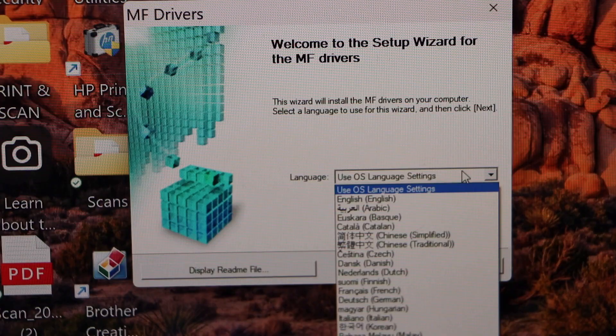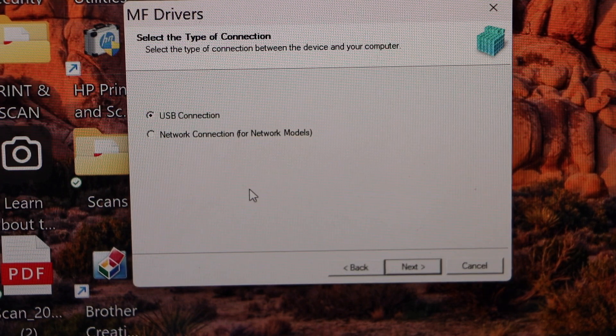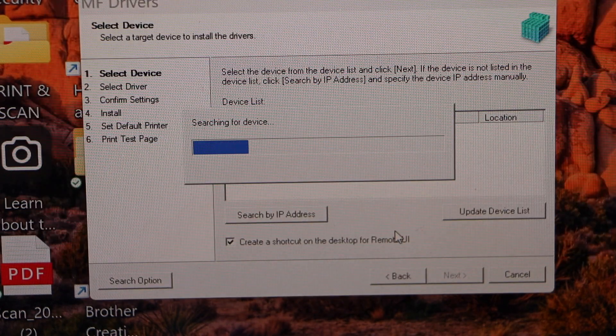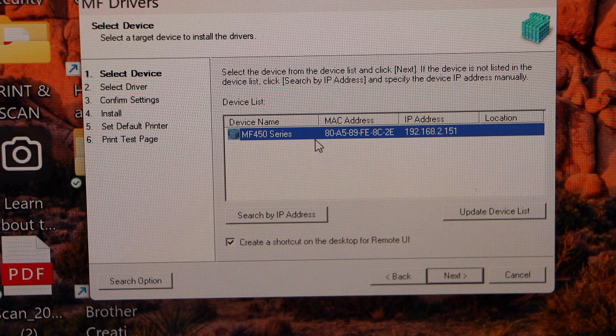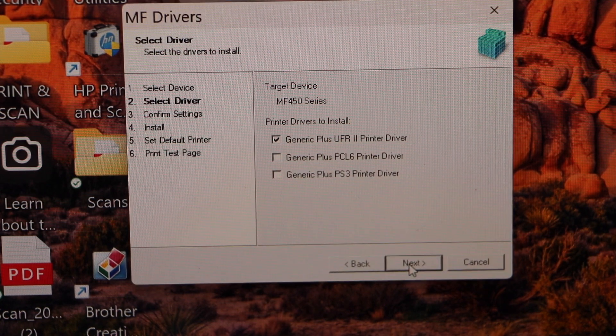Select your language and click Next, click Yes, then select Network Connection since we are using it over the network. Click Next, click Yes, then select MF450 Series and click Next. Click Next again — we are installing both the printer and scanner drivers.